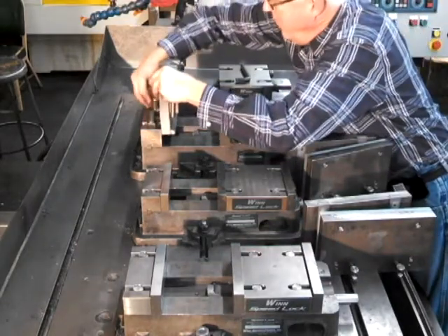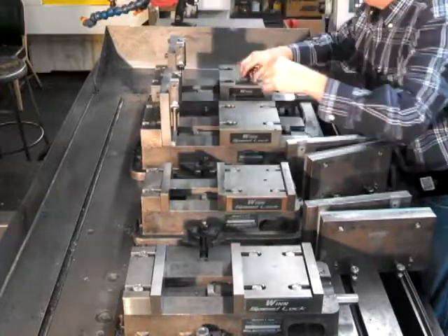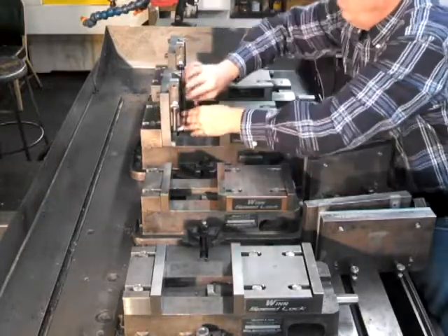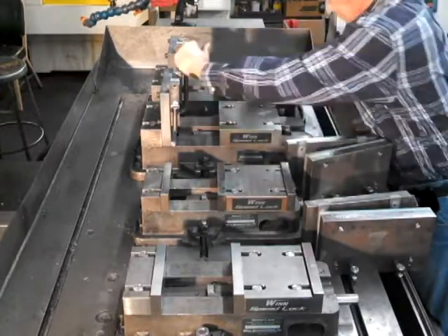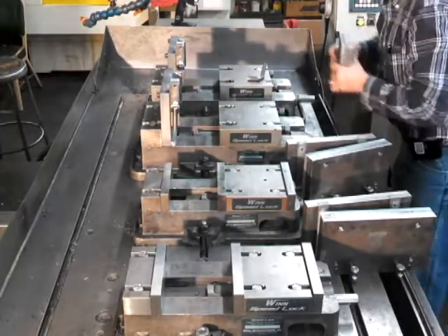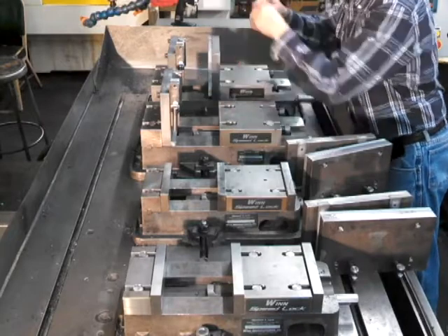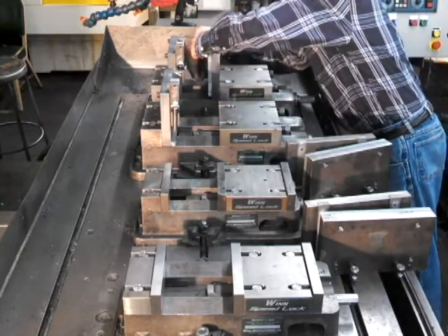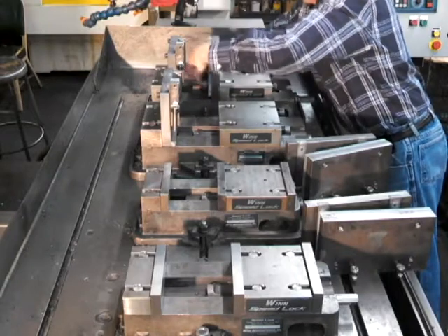The Wynn Speed Lock System uses the same bolt spacing and the same size bolts as your existing vise jaws. So you simply add a round nut assembly to any of your existing jaws to be able to install them directly to the mounting blocks on the Wynn Speed Lock Vise. The system gives you the versatility to use both the front and the back of the mounting blocks with no loss of rigidity or work holding power to the vise.